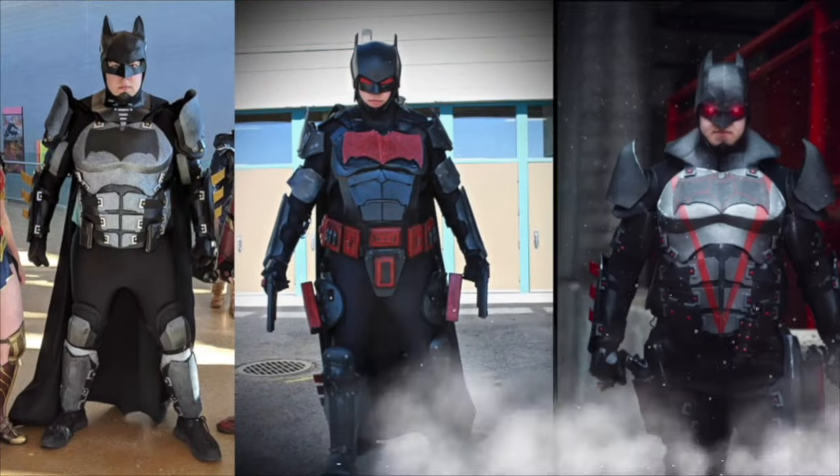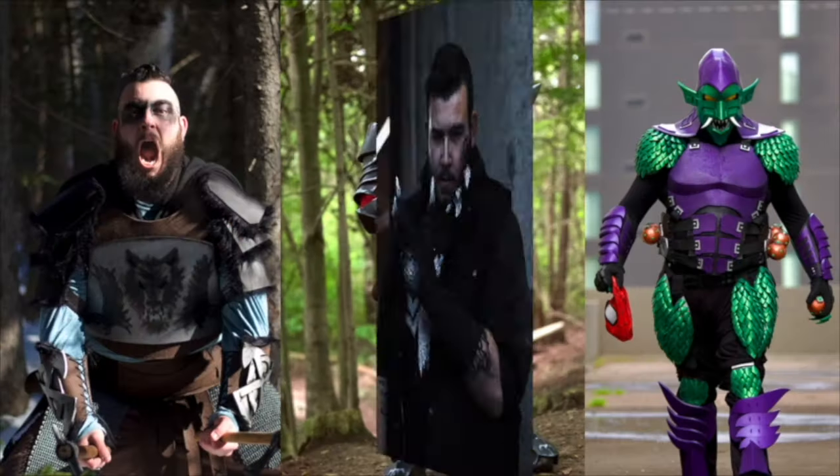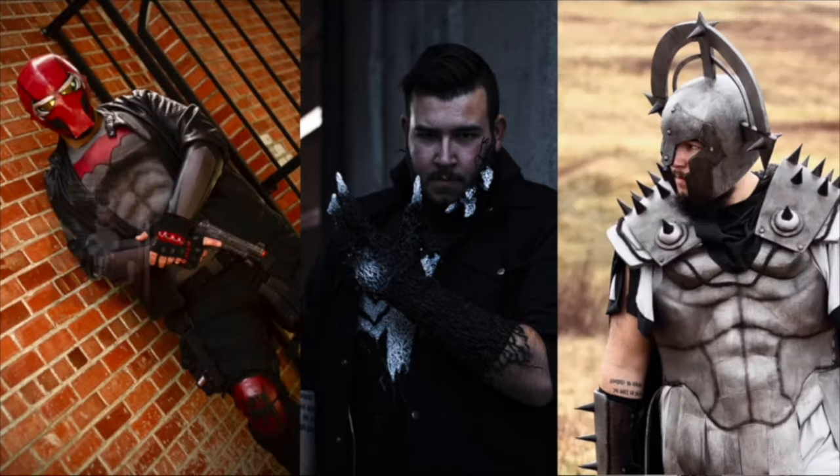What's up guys? This is Freakish Workshop and welcome to Foam Crafting 101. I've been a cosplayer since about 2018. These are just a few of the cosplays that I've made out of foam. I am by no means a master foam crafter, however, I do know a few things, and what I do know I offer to you in this series.